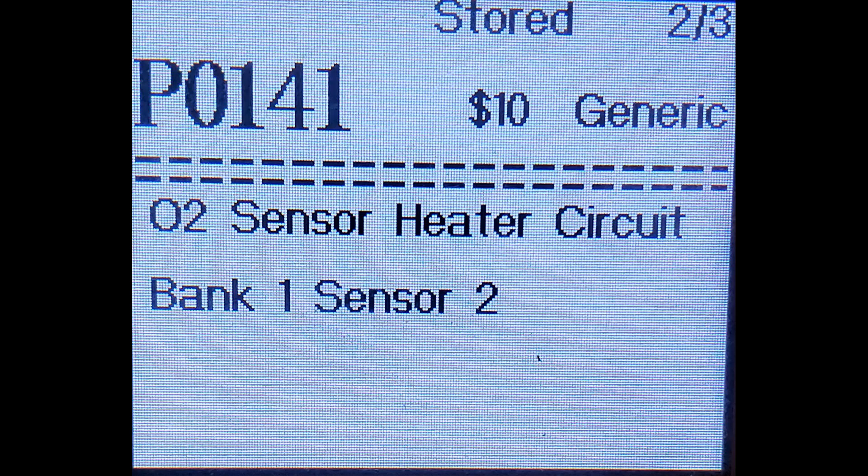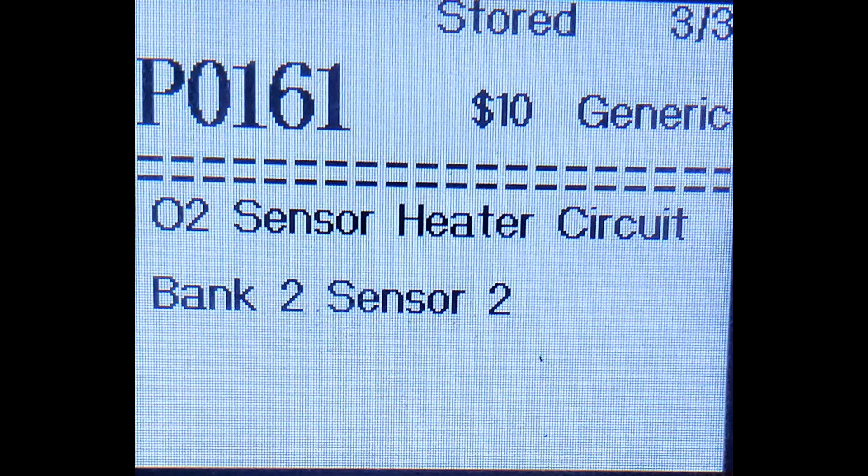P0141: the oxygen sensor heater circuit has a problem on bank 1, sensor 2. P0161: the oxygen sensor heater circuit has a problem on bank 2, sensor 2.